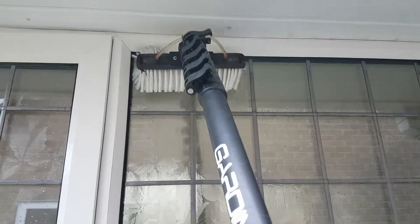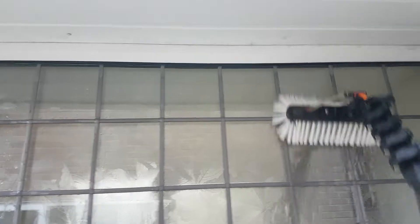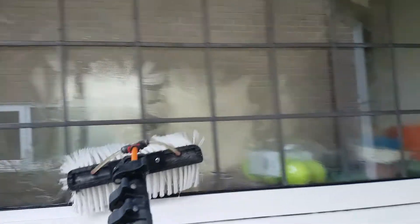Hey guys, it's Darren at GreenProClean again. Today we're here cleaning leaded glass. I want to talk about water-fed pole techniques on leaded glass, simply because the lead is where you will get most of your spotting when you're window cleaning. If you're doing leaded panes, you'll get more spotting on these than you will on regular ones.